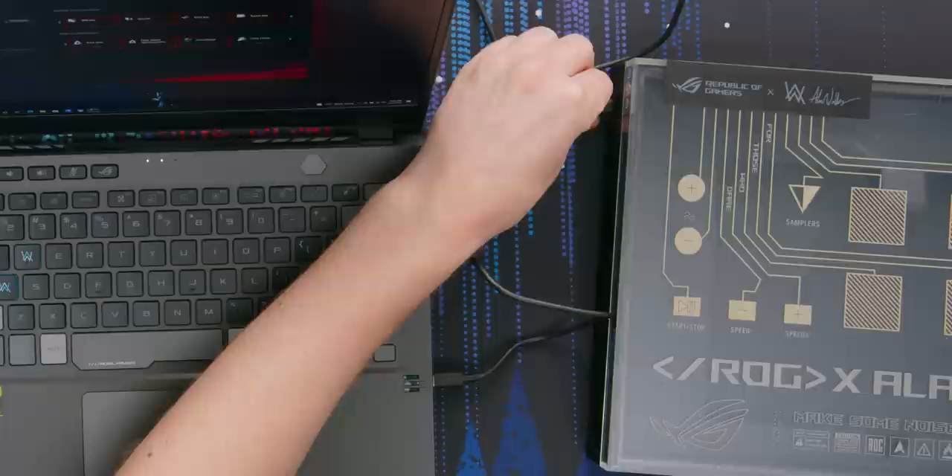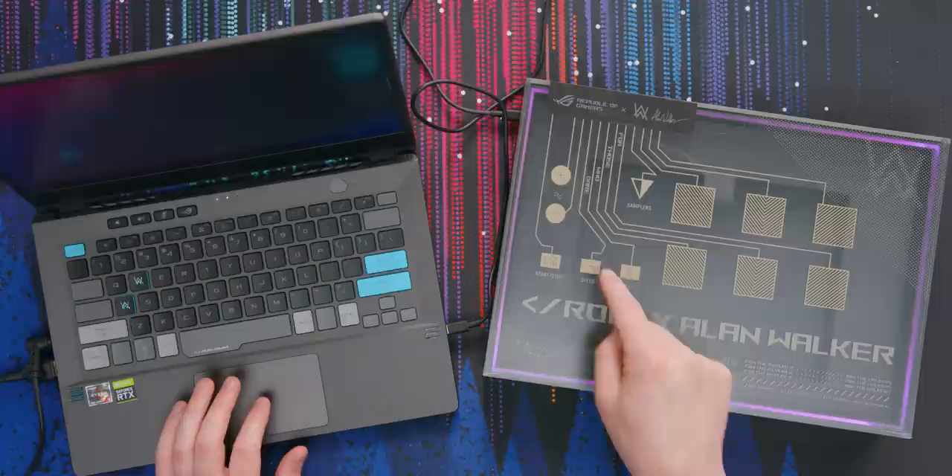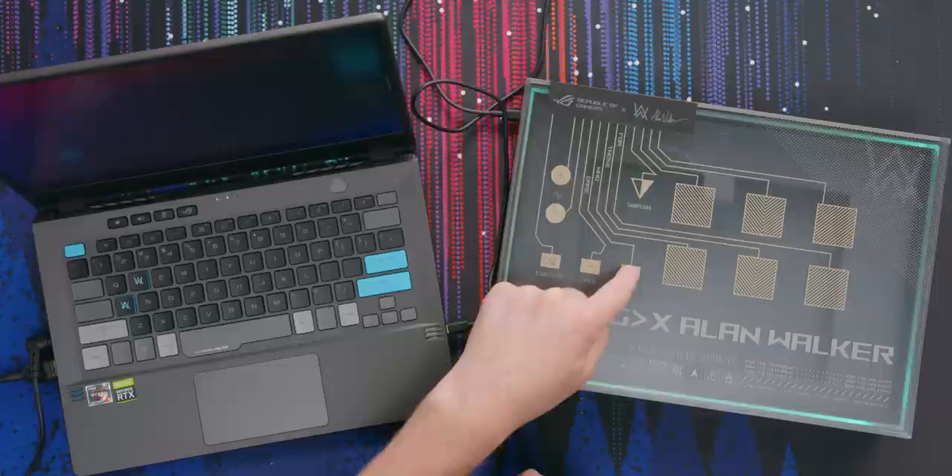Let's get this thing going — I really hope it just launches the app. That would be fantastic. Hell yeah, it just launched the app. Perfect. Hit play now. Oh, it works! So we have a low-pass filter here. Make it more faster.